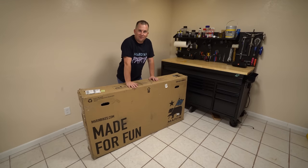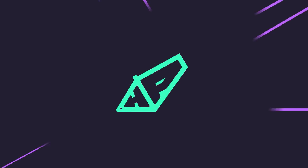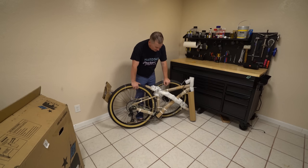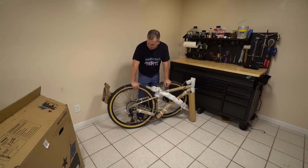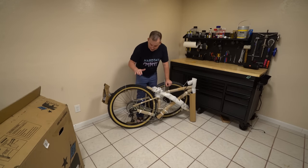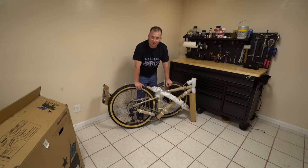Marin sent this bike over for review and I can't wait to show you what's inside. This is the 2020 Marin Pine Mountain. The first good mountain bike I ever had was a Marin Pine Mountain — it was in 1996 and I loved that thing. I rode it all over and I'm stoked that Marin is still making the Pine Mountain and it's still a chromoly steel hardtail. Let's get this unwrapped so I can show you a couple cool things going on with this frame.